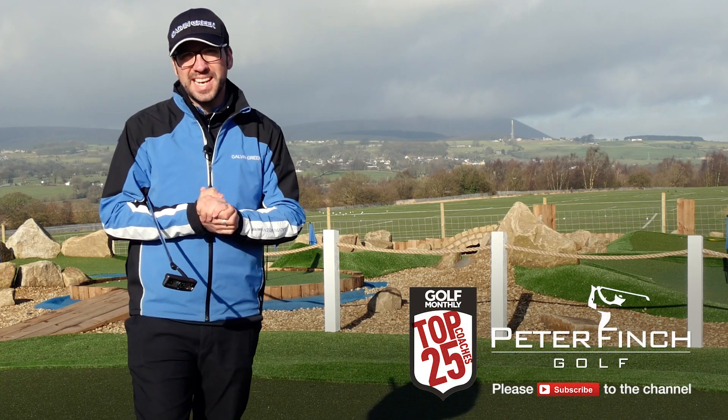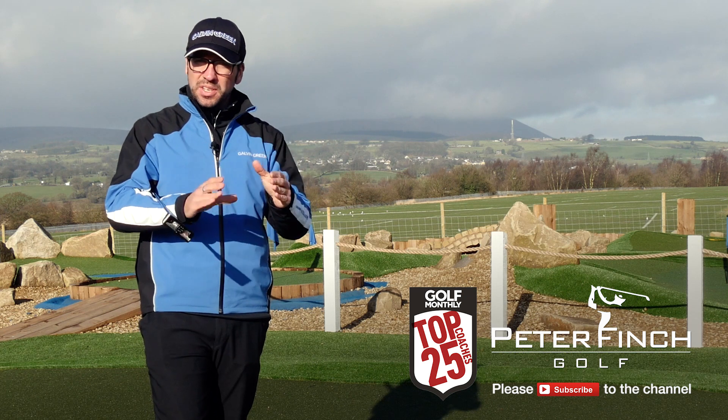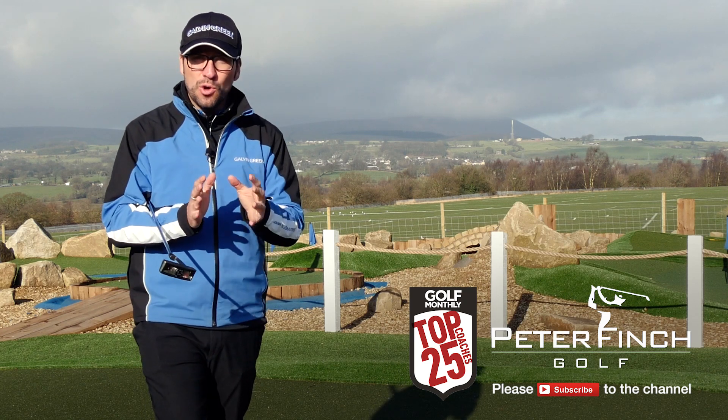Hi guys, Peter Finch here at the Quest Academy at Prairie Sports Village. Today we're going to be talking about putting, and specifically putting alignment, and exactly why it is so important and yet so many people overlook it.